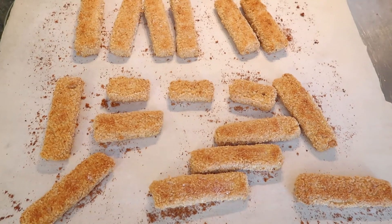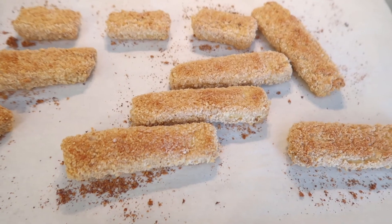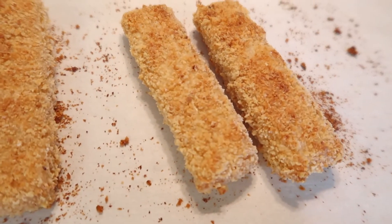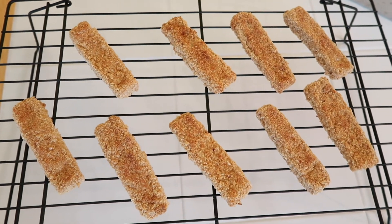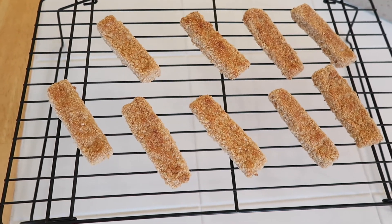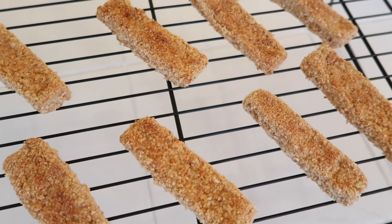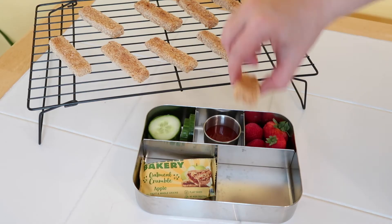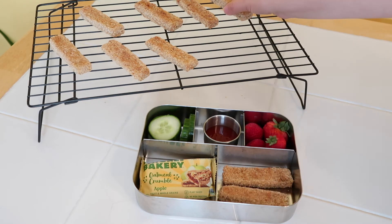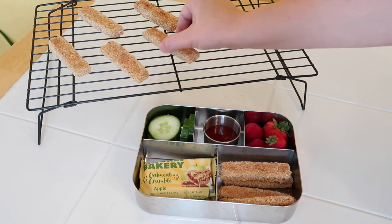When they're done they should look like this — crispy and golden on all sides. You can eat them right away, or let them cool completely and freeze them on a baking tray, then put them in a bag and freeze for up to one to two months. My favorite way is to serve them for dinner but save a few extras for the next day's lunch. Just reheat whatever amount you want for lunch, let them cool slightly, and then put them in the lunch bags.